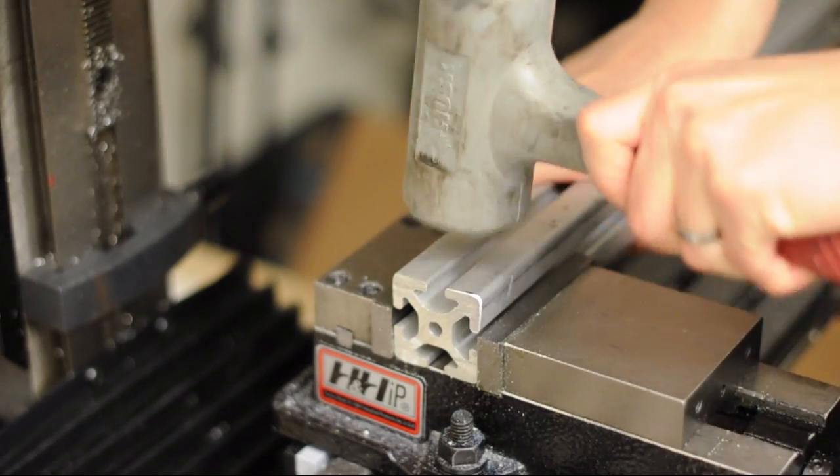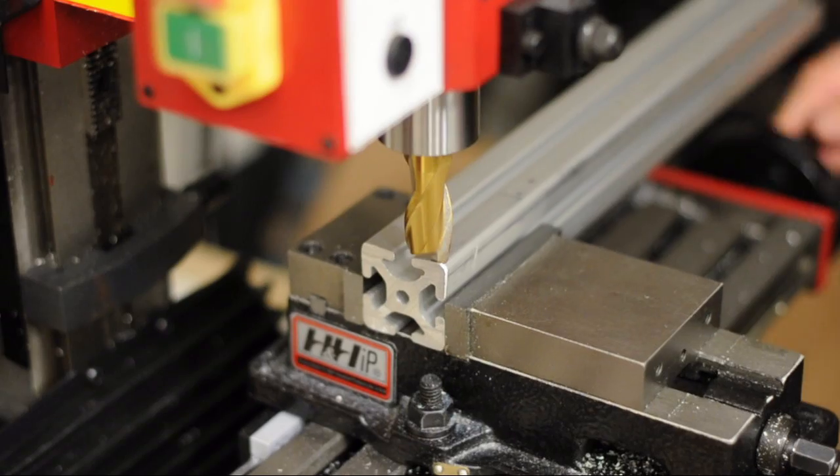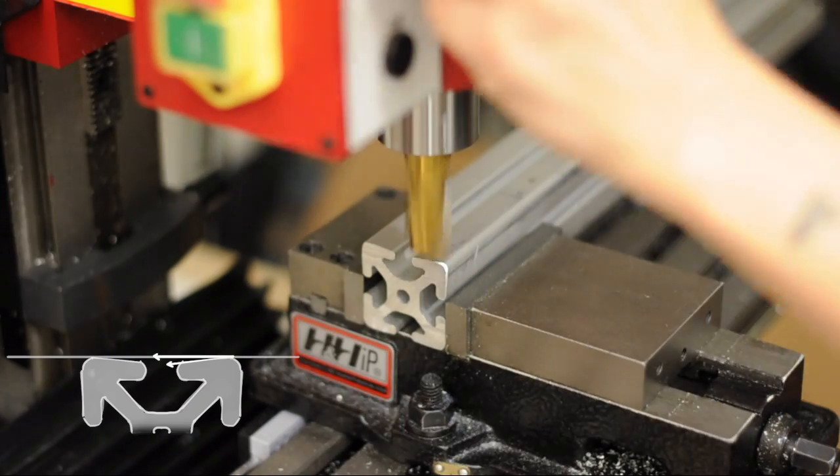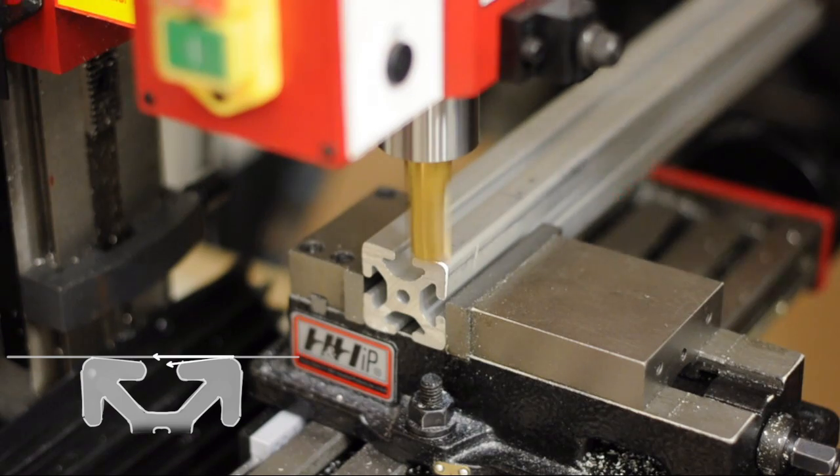I will need to flatten the surface that the plate attaches to, because on the extrusion the surface near the channel dips down a bit.